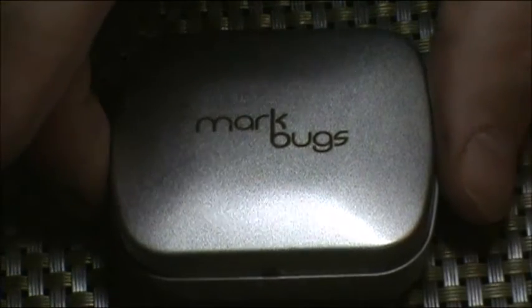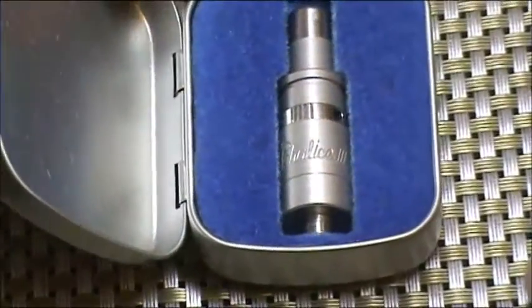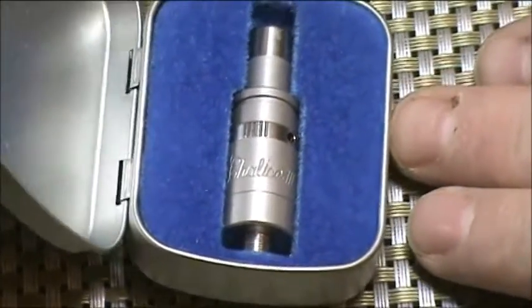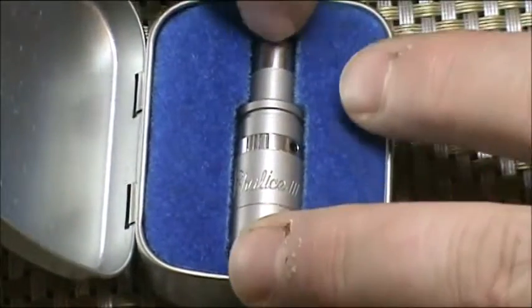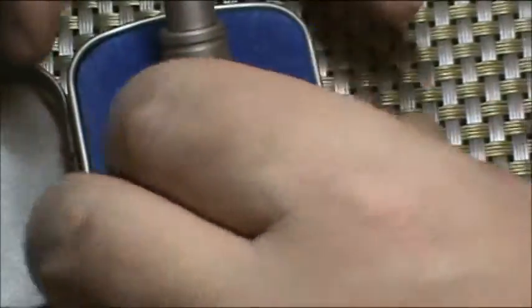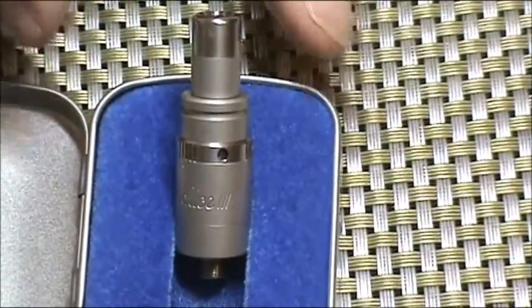So it comes in this little box. Open the little box and there it is. There is nothing else included in the little box, just the chalice.